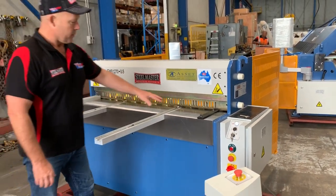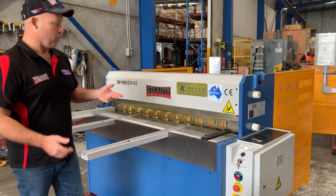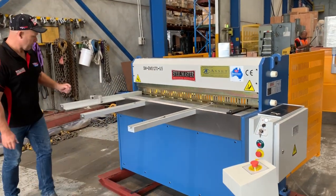Our EMS guillotine is very popular because of its flat table, meaning that you can do small pieces and a multitude of work without any issues of roller balls or uneven tables.